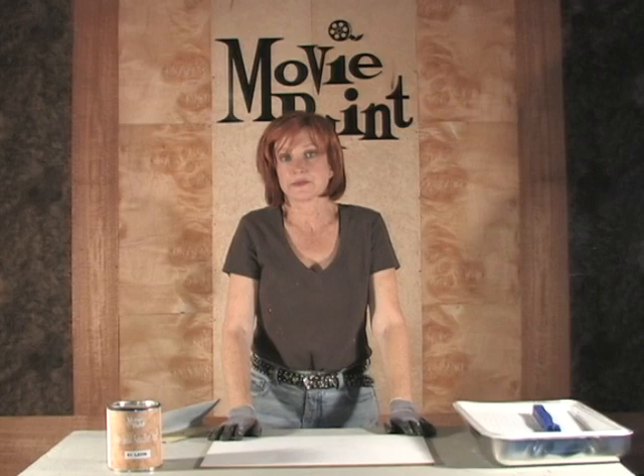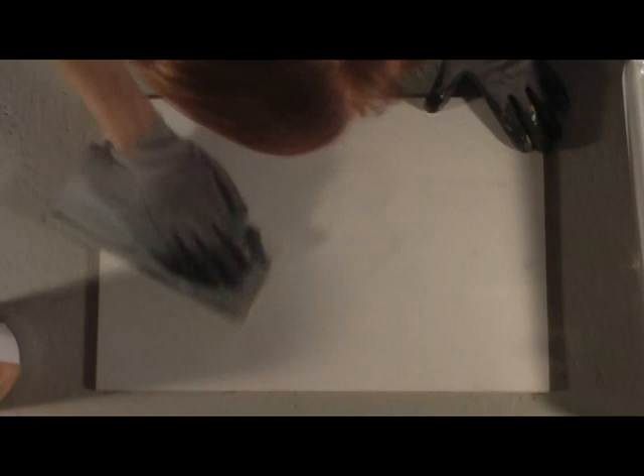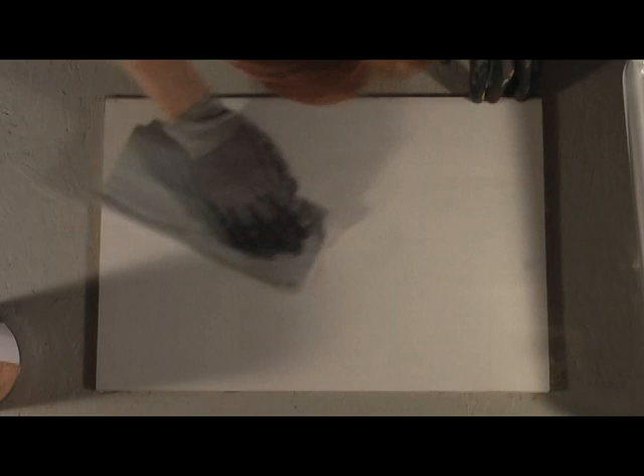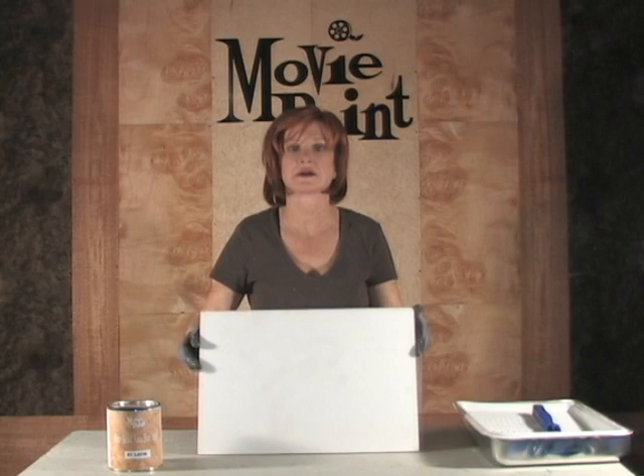Our primer is dry, and now we're going to give it a quick sand before we put the lay-in on there. You're going to use the same piece of 150 grit sandpaper. I'm hardly putting any pressure at all — this is just to take any little chunks that are on top during the primer coat, to get rid of that so that it's nice and flat and ready for your lay-in. So there you are, nice and flat and ready to go.